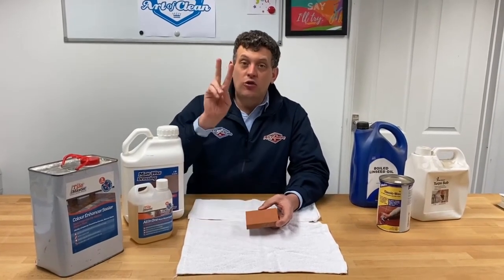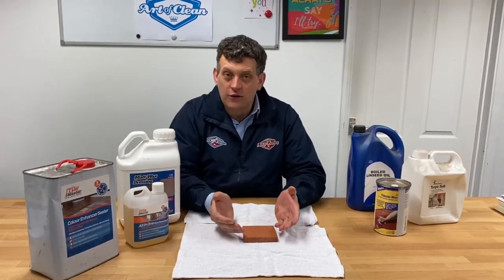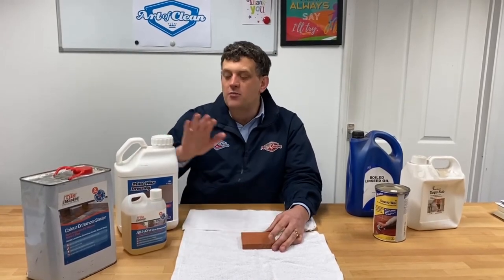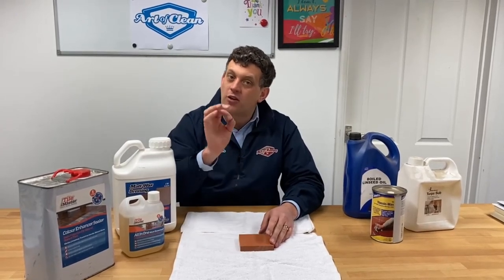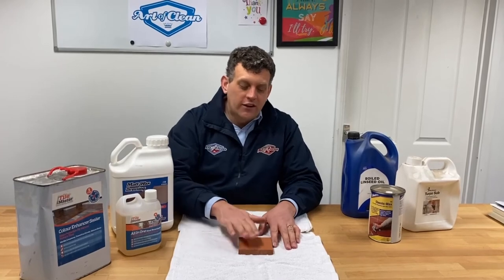So the two options you have are: either using a color-enhancing impregnator that will bring the color out of the terracotta tile, give you that deep orange, and leave you with a matte finish sealed from inside; or the alternative is to use a sealer that protects from inside and then apply a dressing over the top. This is typically applied to older, rougher surface terracotta tiles — typically handmade. Your choice here is either the matte wax finish, which still has somewhat of a sheen level, or semi-gloss, which has a bit more sheen.